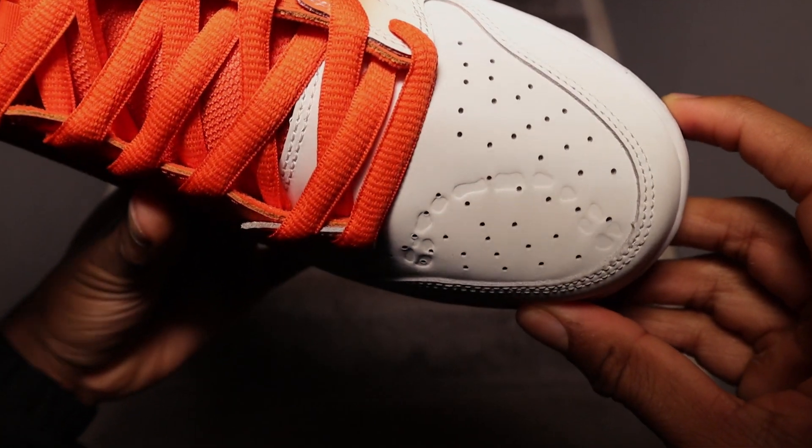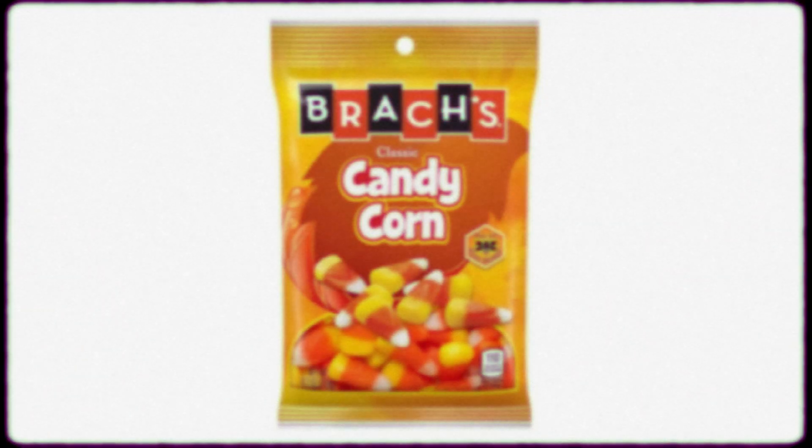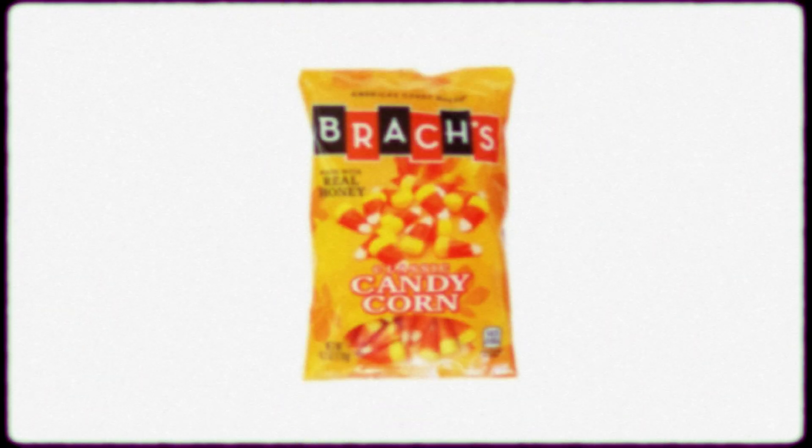This SB Dunk High Pro was actually inspired by a candy corn sweet. Usually the sweet is handed out at Halloween, but it's known for its vibrant look, as you can tell by the ombre gradient design on the sneaker — you can tell this by the insole of the sneaker as well. This SB Dunk High was released ahead of Halloween because of the warm ombre upper gradient design, and I think it's very cool to have this as a story.